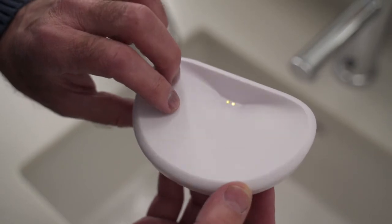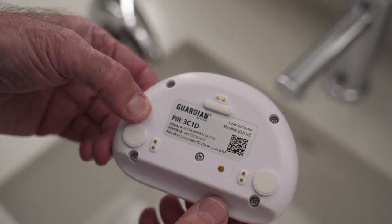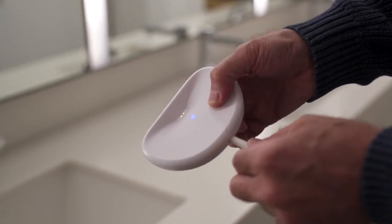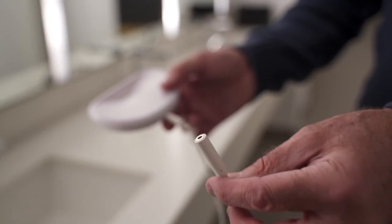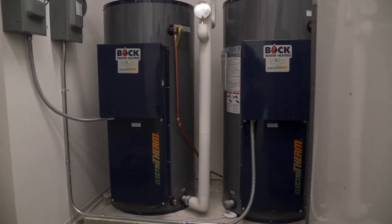It has three points of water detection: the top sensor, the bottom sensor, and the remote sensor probe. Connecting the remote sensor probe to the input on the leak detector will let you detect leaks in confined spaces as well as on the leak detector. Together, they monitor any appliance or fixture for leaks.